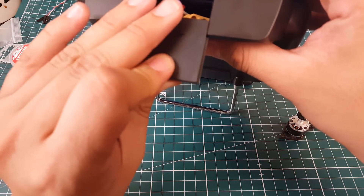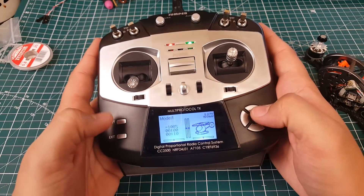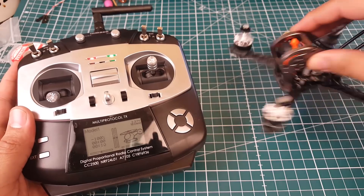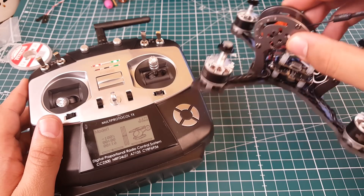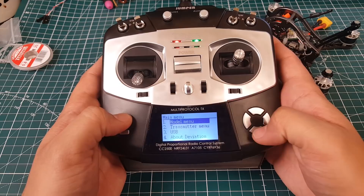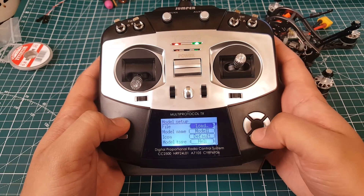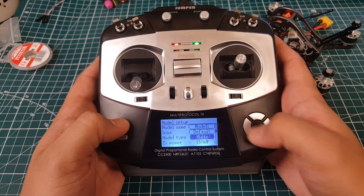I'll check power consumption later to see what you can expect from this. Here we have an FR Sky quad — this is a custom build. I'll leave a link below for the build video. Let's go into the model menu: model setup, model name, model type — we'll call it Multi.